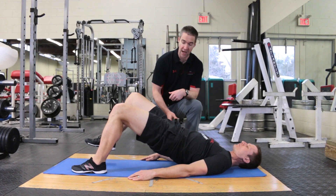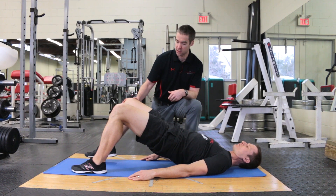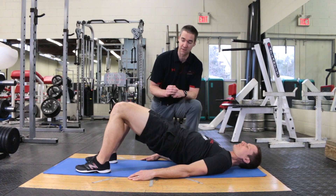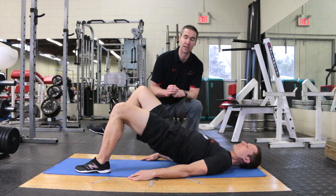From here, Dave's simply going to contract and lift one foot up, slowly lower it back down, and then alternate. He will just show good control alternating lifting his feet up in the air and then slowly bringing them back to the ground.